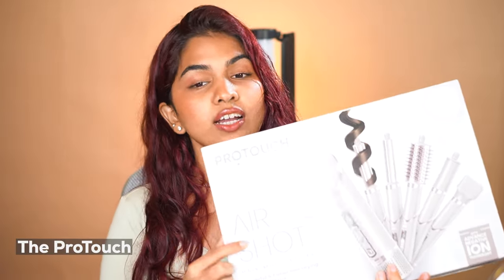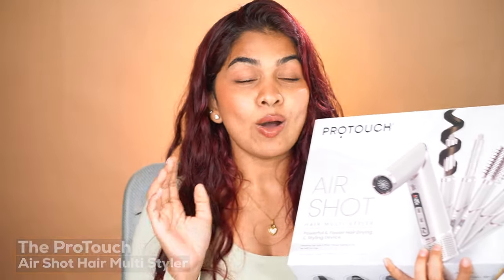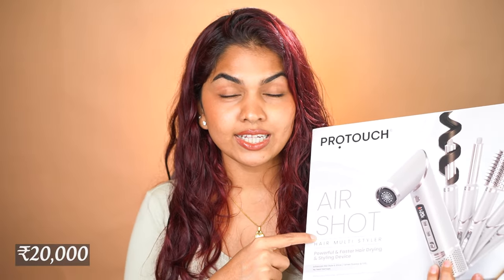I'm talking about the Pro Touch Airshot Hair Multi Styler. I do like my Dyson, especially for the curling part, and this is supposed to work exactly like that. The Dyson is 40,000 and this is 20,000. It is an expensive product but it is half the price of the Dyson one.